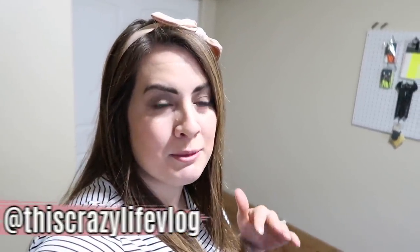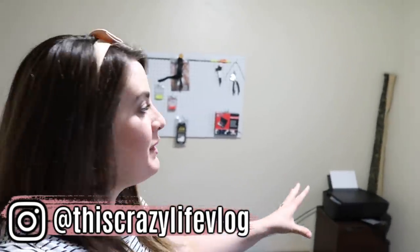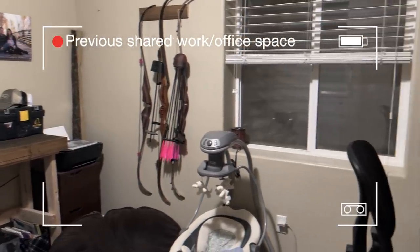We have a few furniture pieces to put together and build. We are also going to be taking a lot of things out of here — they actually have a lot of hunting gear in here, this used to be kind of a shared space, but now she is just kind of taking over this room. I'm going to turn you around to show you what we were starting out with and then we'll jump into it.